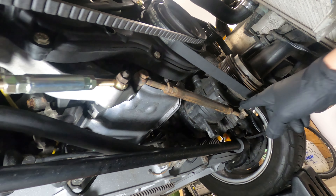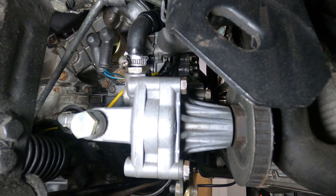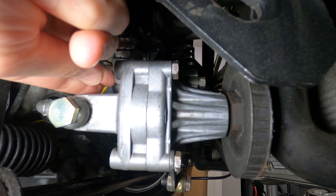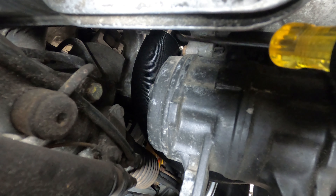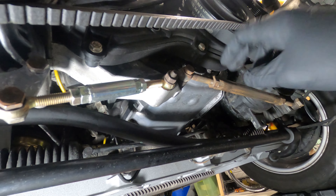It's important to first release the pivot bolts on each of the mounting brackets so as not to damage the accessories or the brackets. The power steering pump features 13mm fittings in the front and in the rear, and the AC compressor has a 17mm bolt in front and a 13mm in the rear. With those released, the adjustment arms can be loosened and the belts removed.